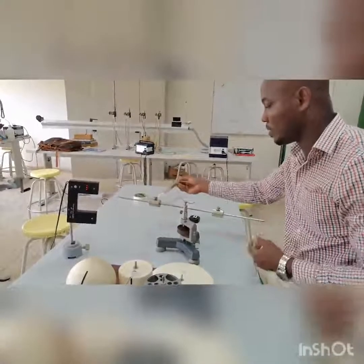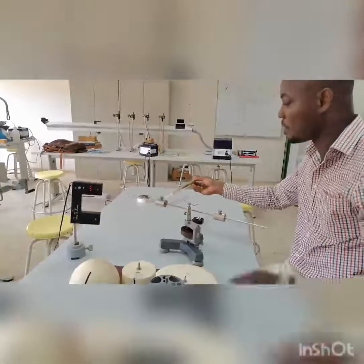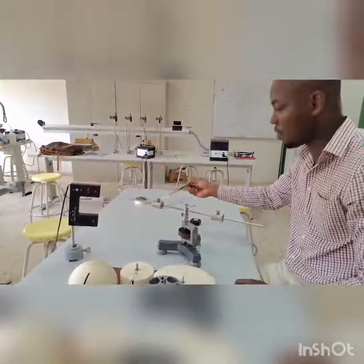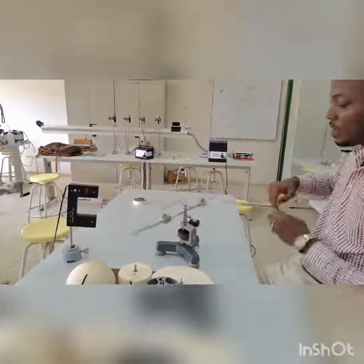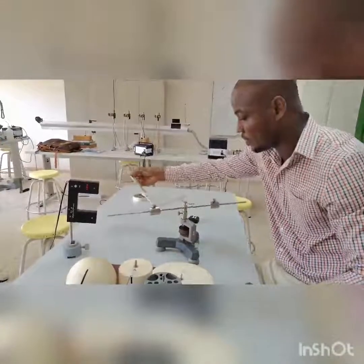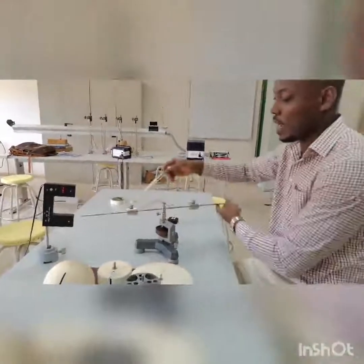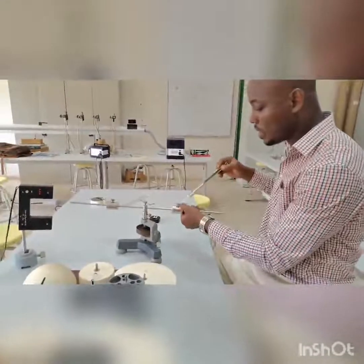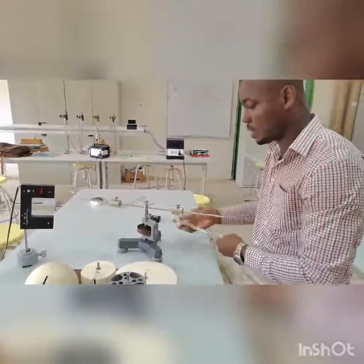From this 180-degree rotation, we measure from the spring balance the force exerted, and from this force we are able to compute the angular restoring moment knowing the distance of the point mass to the origin. We can repeat this for 360 degrees, then again for 540 and 720 degrees. From a plot of the angular restoring moment of the spiral spring against the angle of rotation, we can deduce the angular restoring constant of the spiral spring.